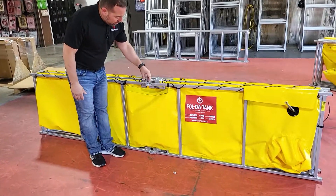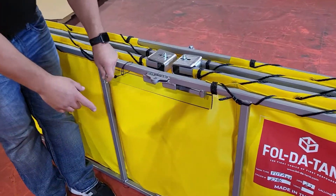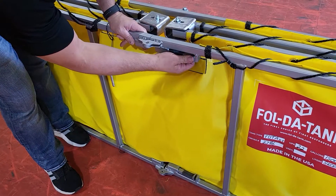All we simply do is pull out the detent pins on the top and the bottom, and slide the locking pin out.